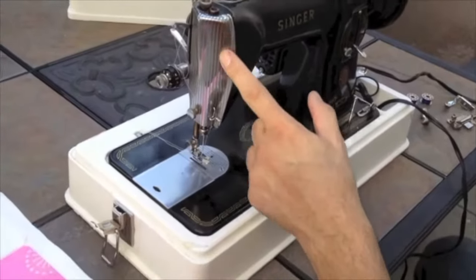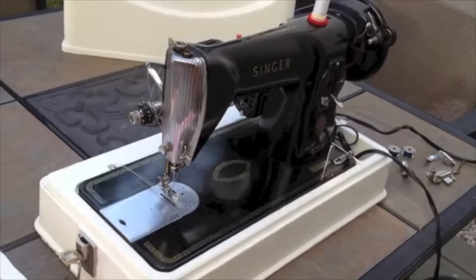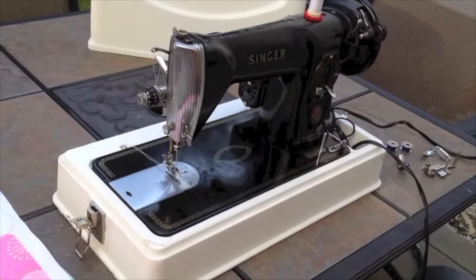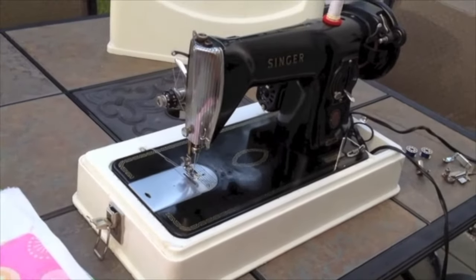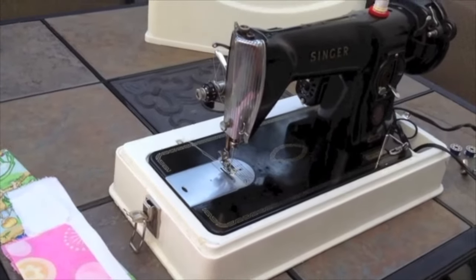Well, hi there, everybody. This is Stephen for Mrs. UNC, and we are showing you the Singer 15-75. We have this listed — the serial number on this one is AM, like Mary, 746961.